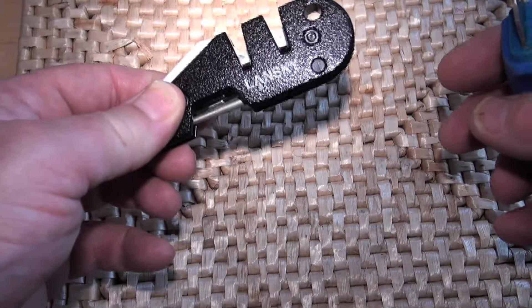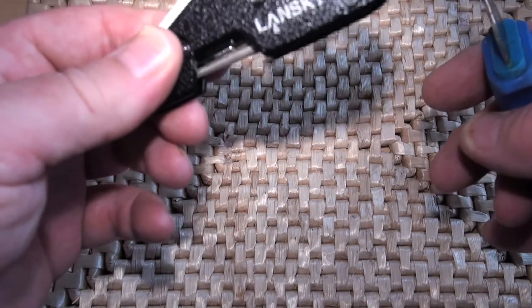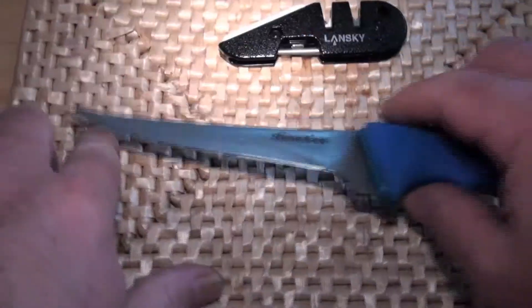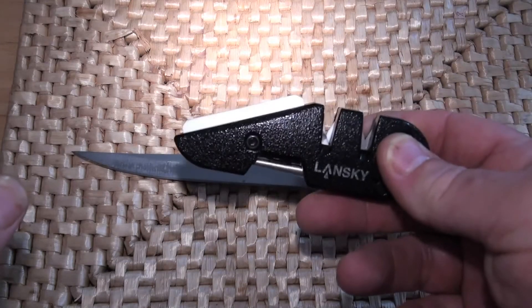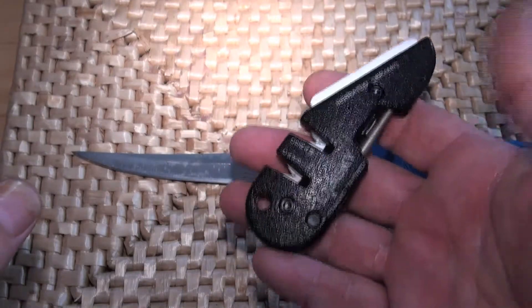This will sit in your toolbox or your fishing tackle box, and it's an amazingly good thing to have — always there when that knife is blunt and you really want to cut some bait. It's cheap, it's easy to use, it's small, it's compact, and it's well made.